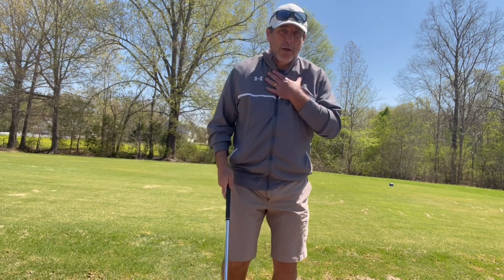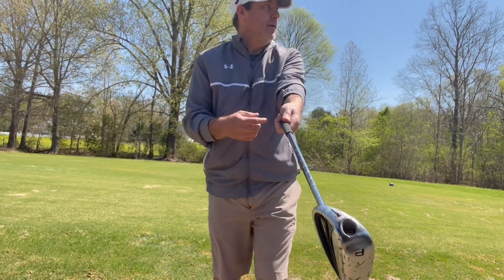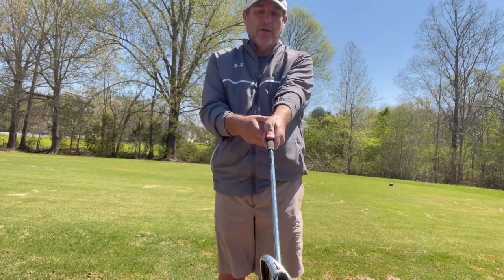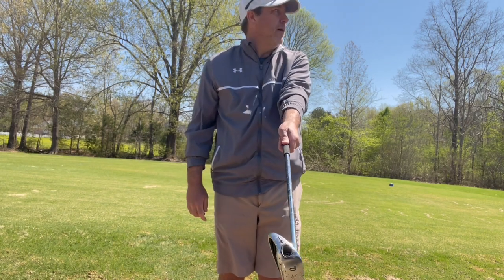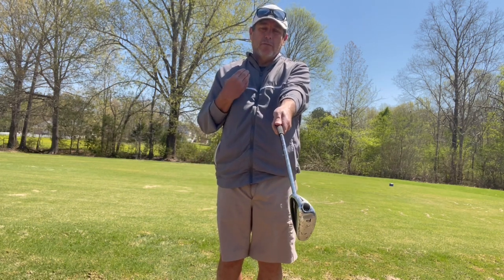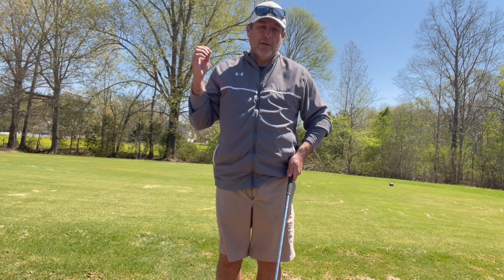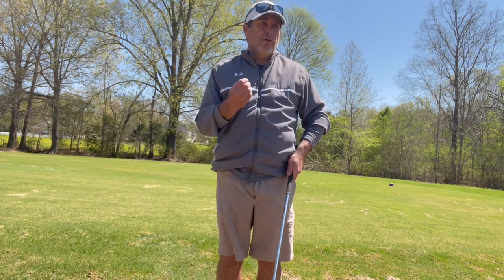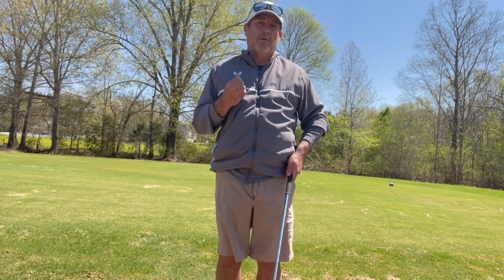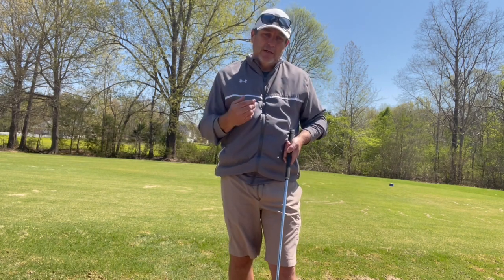The first thing I'd like to talk about is a weak grip. When it comes to hinging the golf club, if you have a weak grip — meaning your lead hand is on the lead side of the golf club, usually you'll see the thumb running down the shaft and you're not going to see any knuckles when you look down — that's going to cause a weak club face for the majority of players. There are certainly examples of great players with weaker grips, like Bryson DeChambeau, who can hit the ball a long way. He has a weak grip, but he uses jumbo grips and is a little more in the palm of the hand.